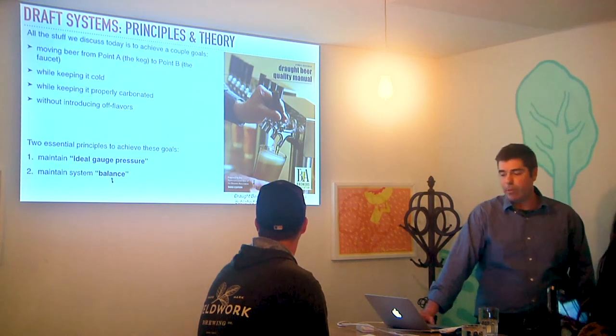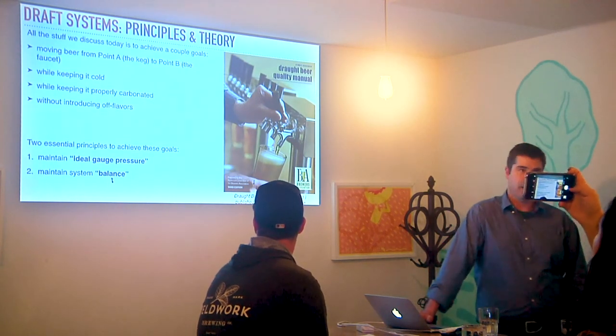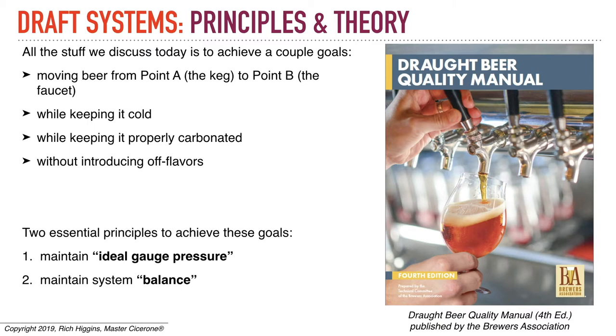All the stuff that we discussed today is to achieve a couple of goals. When you have a draft system, the whole point is you want to move beer from point A to point B — the faucet — while keeping it cold and while keeping it properly carbonated. Are those two connected?